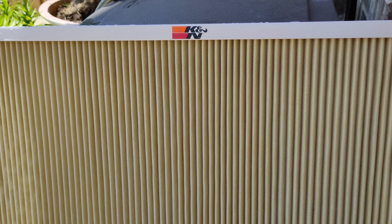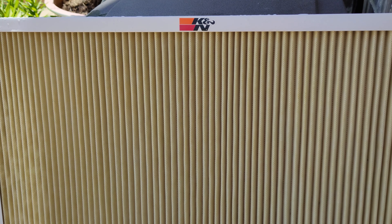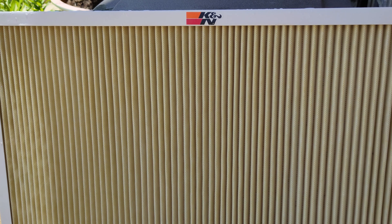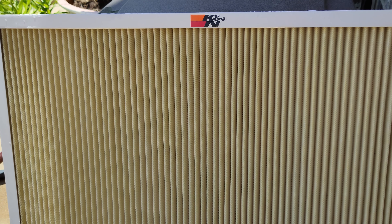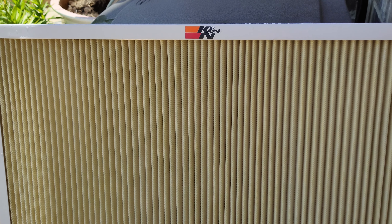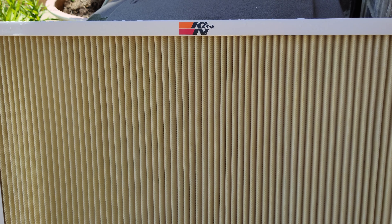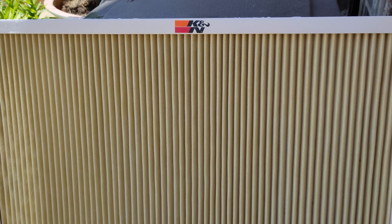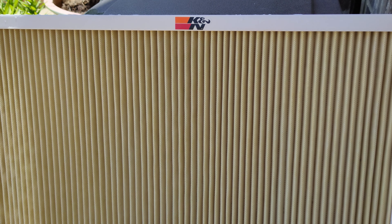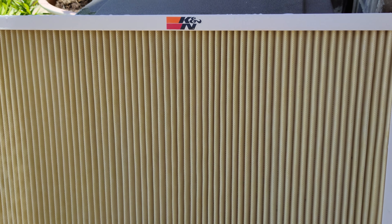This K&N washable filter cost me only $35 a piece, so I got two of them just so I can swap them out — put a new one in there and then wash this one out once it's dry, then wait till it's time to replace it. I usually replace the filter once a month because I know I can wash these pretty easy. And it's well worth it because it's only $35 a piece versus those disposable ones which cost about $10–$15 a piece, and if you change it once a month that adds up for a whole year.